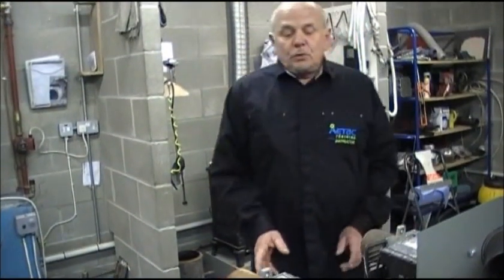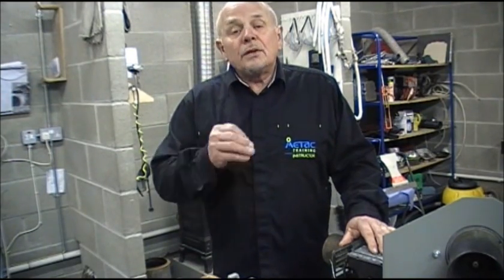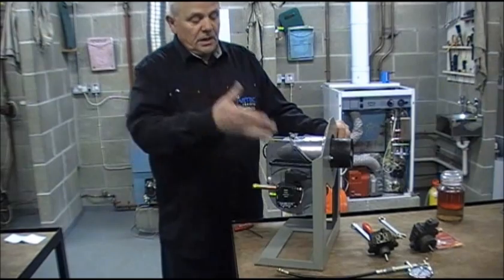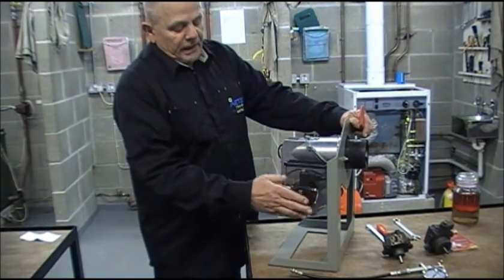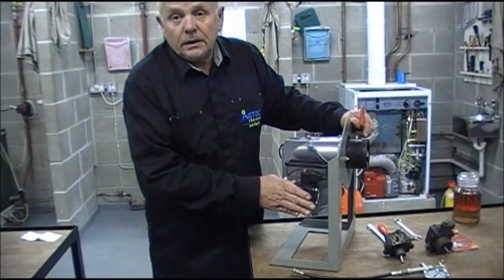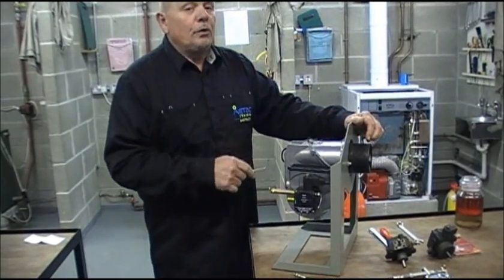One of the basic faults on boilers — the number one fault is that people run out of oil. For the consumer, we are going to highlight ways that you can bleed your boiler in a simple and safe manner. The reason the boiler fails when it runs out of oil is because the oil pump is no longer being fed with oil — it has got an airlock. We have got to expel the air from the oil pump for the burner to work correctly.